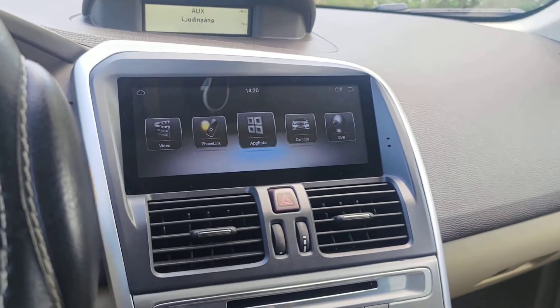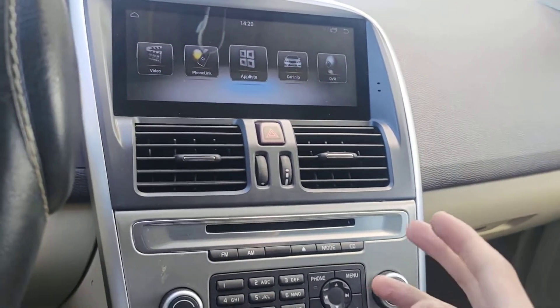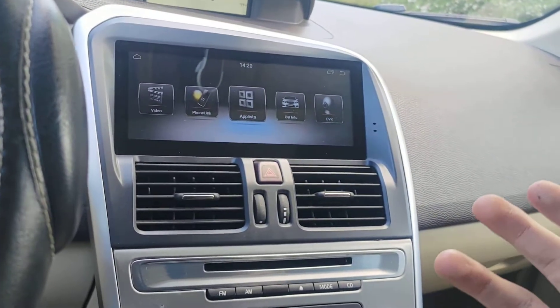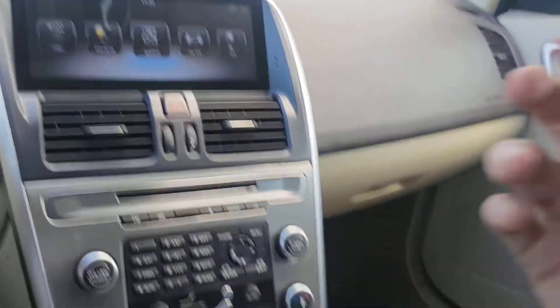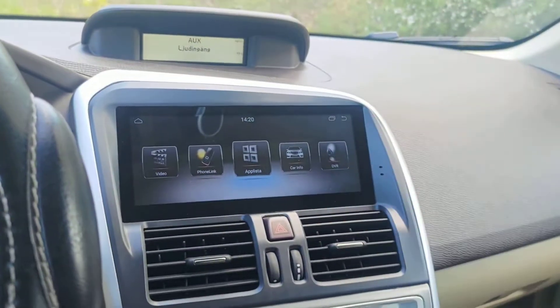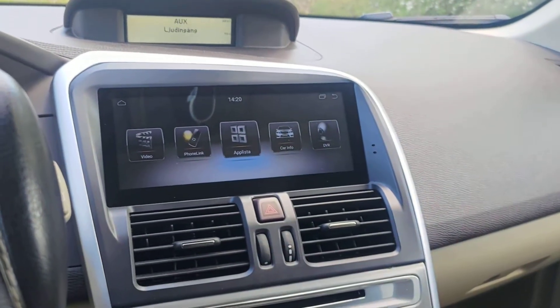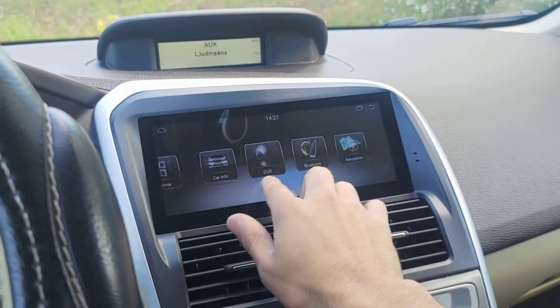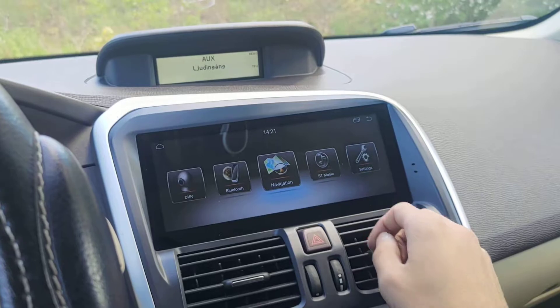There is literally no worry about losing any of your older functions. The back camera is pretty efficient — as soon as you put the car in reverse, the back camera comes up. I will show you that very soon.